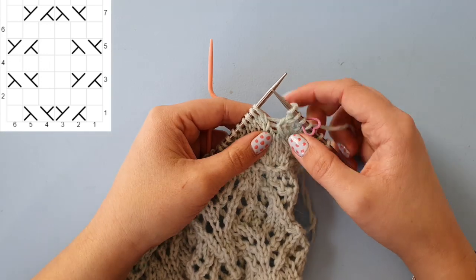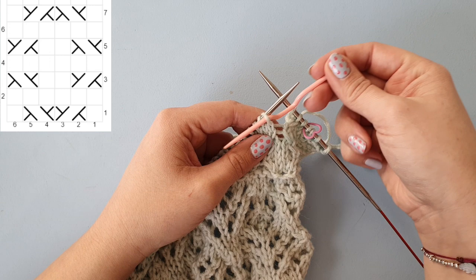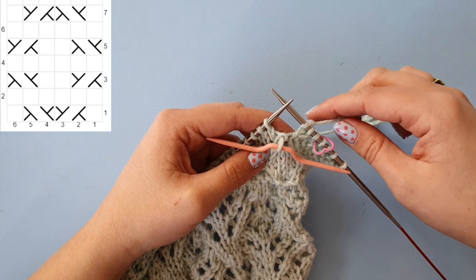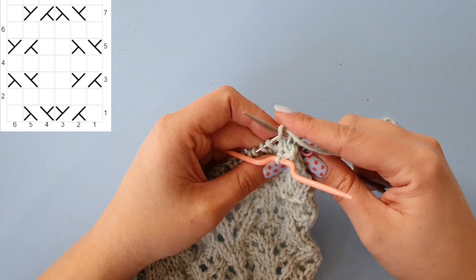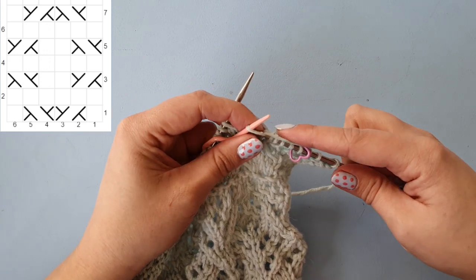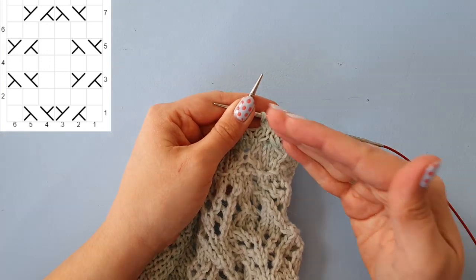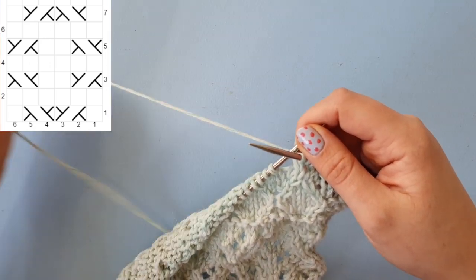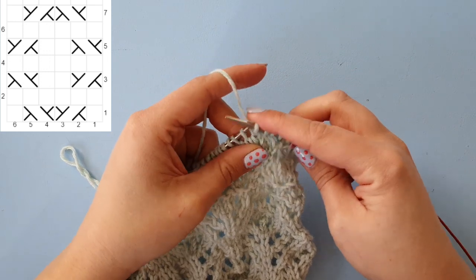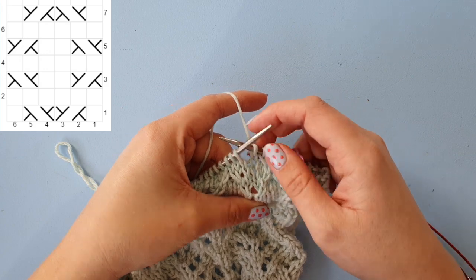For the next cable stitch, this stitch is going from right to left, so we need to take this stitch off and hold it to the front, then knit the second stitch, and then knit the stitch from the cable needle. That stitch now slants to the left side. The last stitch of the repeat is simply knit. That is one full repeat and that's how you do it with the cable needle.